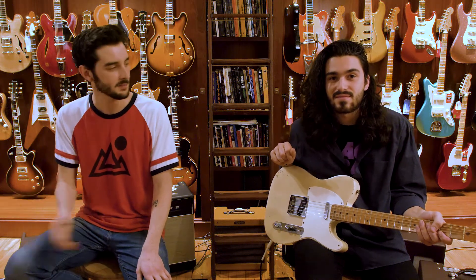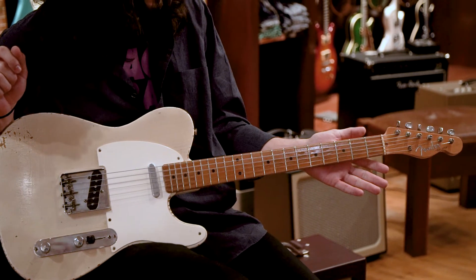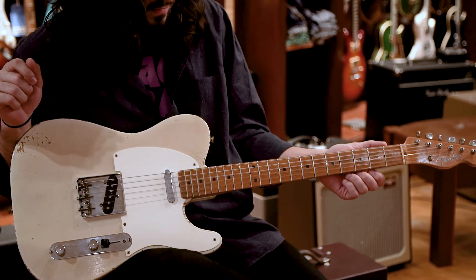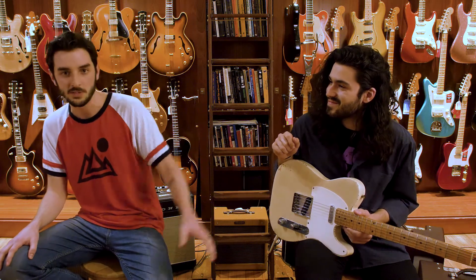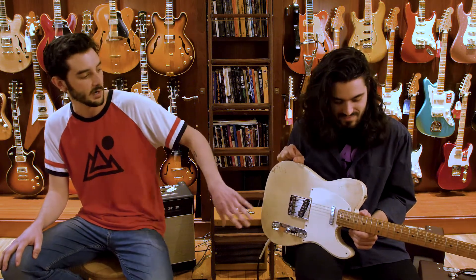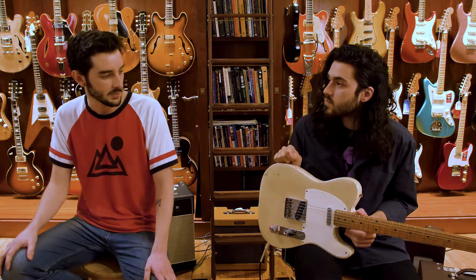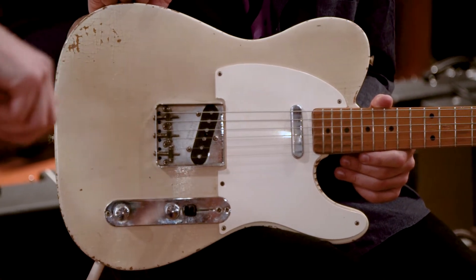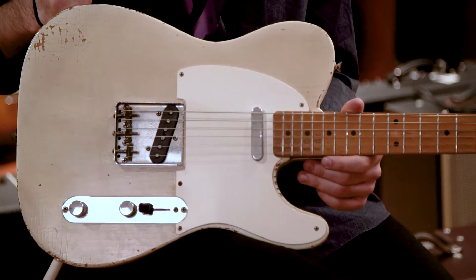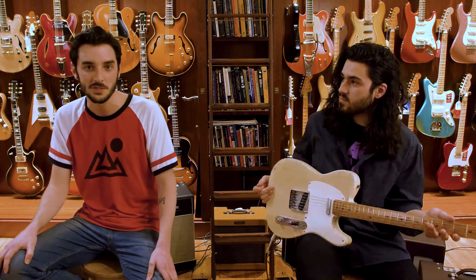Hey guys, welcome to Rudy's. I'm Dan, sitting here with my buddy Pauli. We are demonstrating this gorgeous 1958 Telecaster in white blonde finish. This thing is just amazing. One thing to note that's a little different about this one is that it's been rewired for modern wiring, so rather than getting the mud switch — that really deep bassy tone in the neck position — this one allows you to get the neck, or both pickups combined in the middle position, or just the bridge on its own.